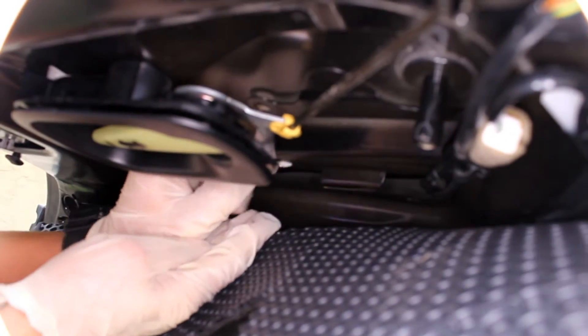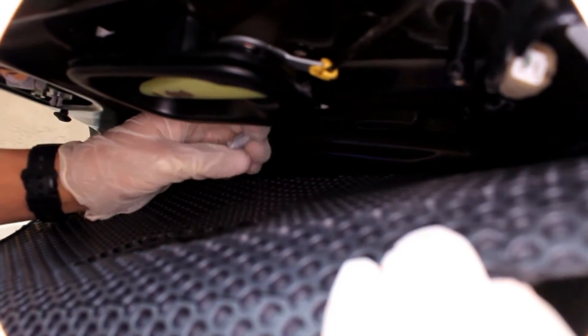And up out — right here. Disconnect the connector. And that's it. Light bulb is released.